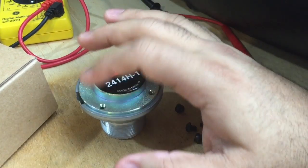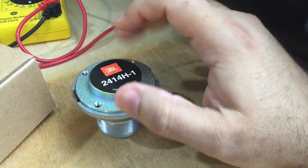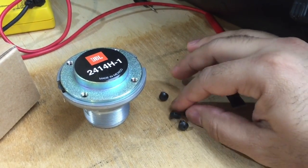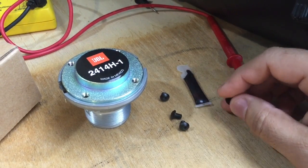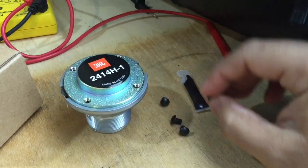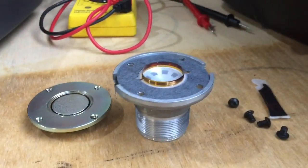One thing I've noticed over several years of working with these is that they don't put lock washers on their drivers. What happens is, with the bass vibration throughout the years, they come loose — this starts rattling and it'll break the circuit on the coil. So what I do is take it apart, apply a little more ferrofluid, and put Loctite on the screws to keep it together so it won't come loose.